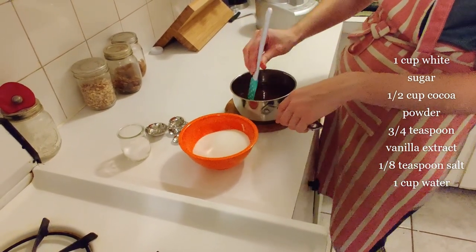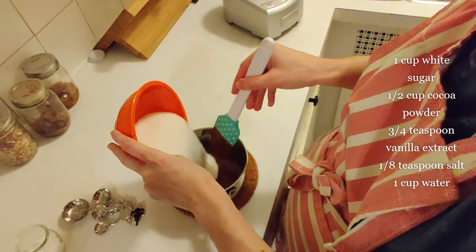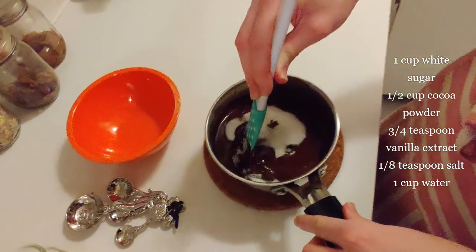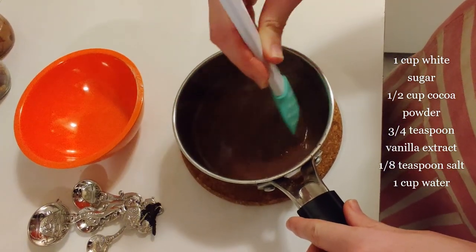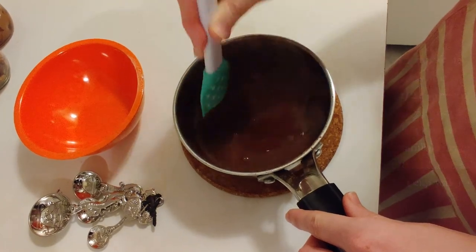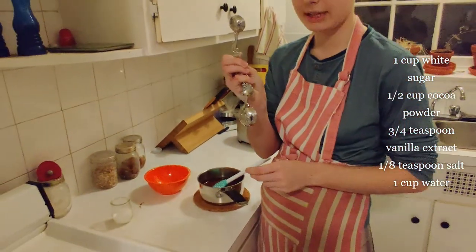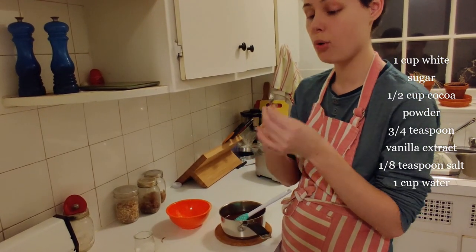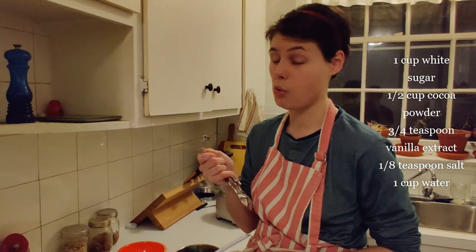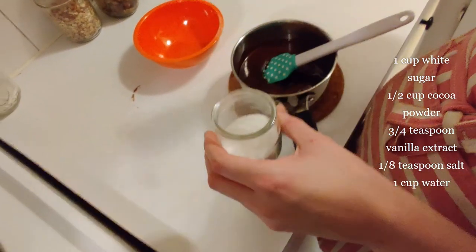So into this beautiful chocolate mixture, I'm going to take my sugar. This is one cup of white sugar, and I'm just going to pour it in. And then I'm going to stir until all the sugar gets dissolved. Because this chocolate is hot, the sugar is going to dissolve really quickly. I'm also going to use an eighth of a teaspoon of salt. If you only have a quarter teaspoon, what you can do is go into your salt and take about half of that quarter teaspoon and put it in.